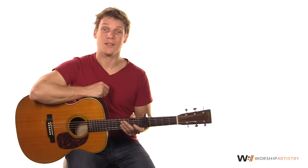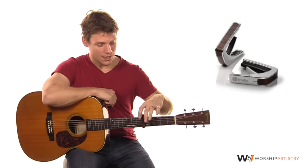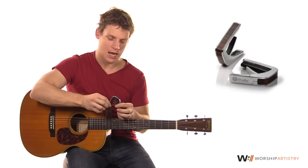Hi, I'm Jason Houtsma, guitar instructor for worshipartistry.com. In this video, we're going to be taking a look at the Talia Capo. The Talia Capo is gorgeous — it's very unique, it's very different than a lot of other capos I've tried.